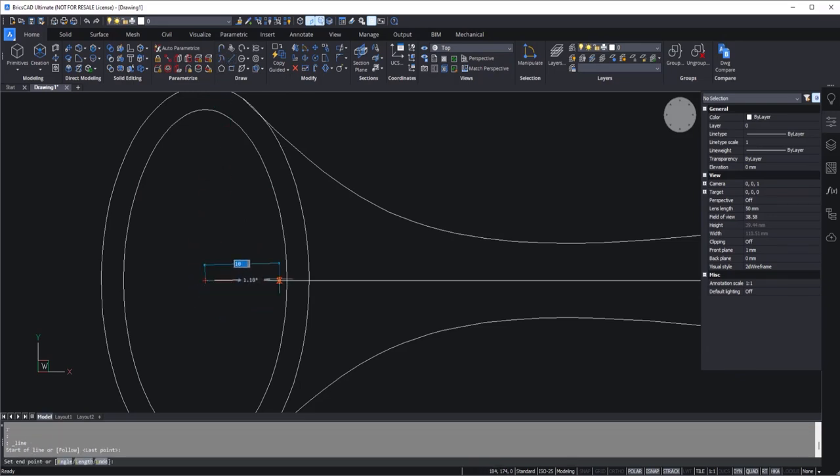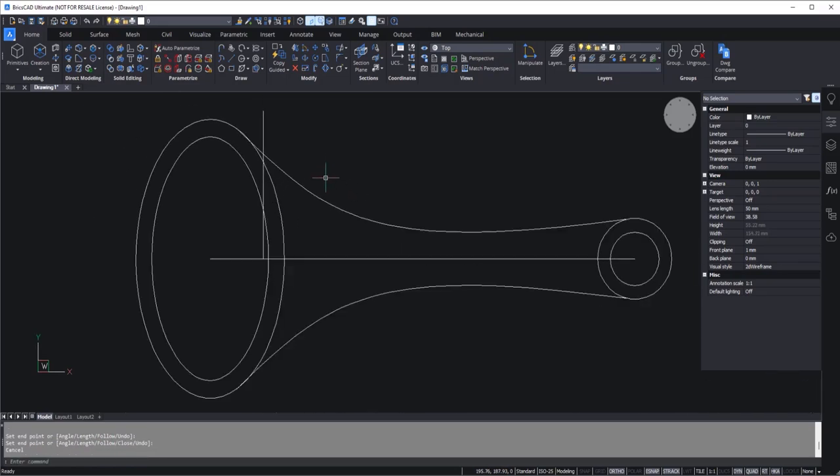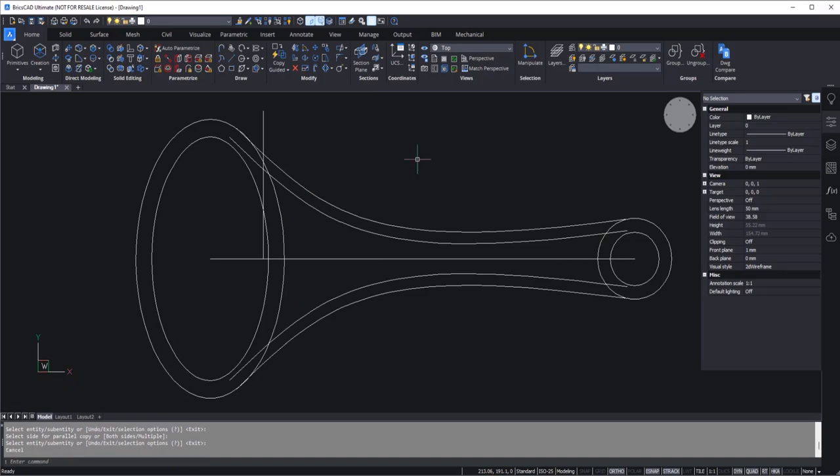In order to ensure the line remains perfectly vertical, I'll activate ortho mode. Now this will definitely remain vertical. I'll type 10 right here and make sure it is long enough. Now we just need some offsets for these two as well — I'll go to offset and add an offset distance of 2 units, offsetting this inside and this one inside. So we've got two of these offsets.